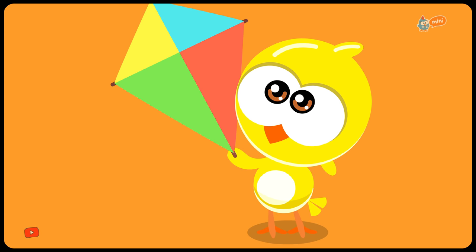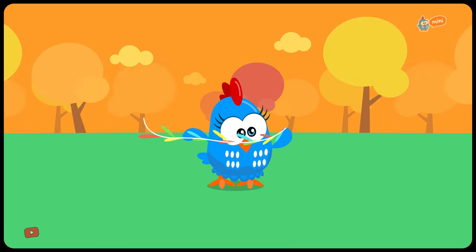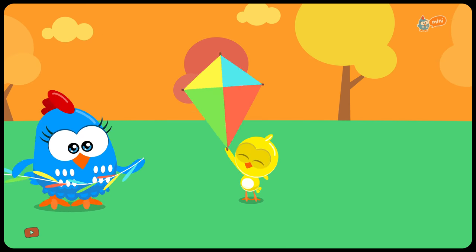Looks like something's missing to help the kite go in the right direction. Oh yes, the tail! Good job, Lottie Dottie!